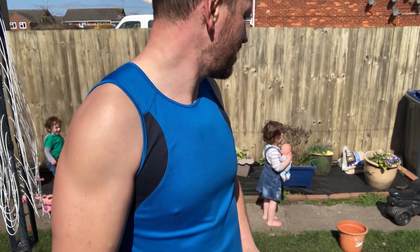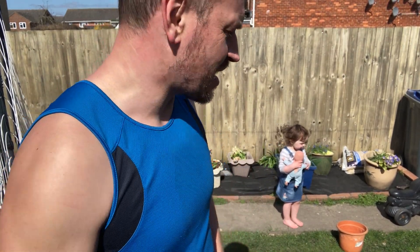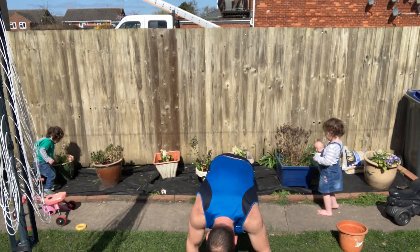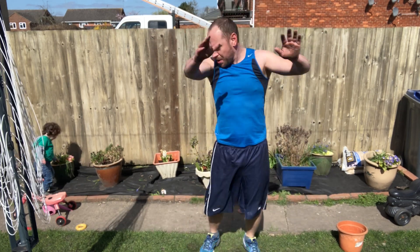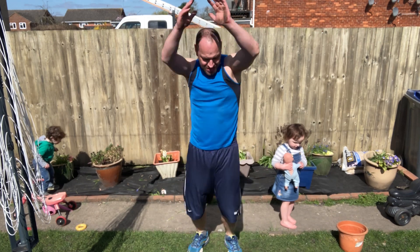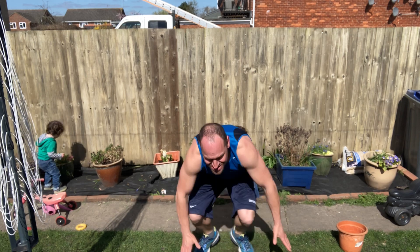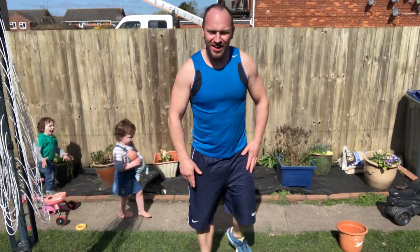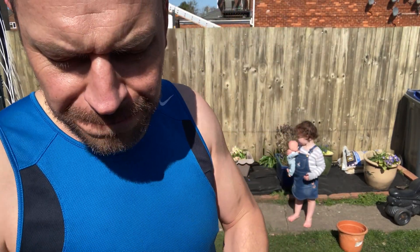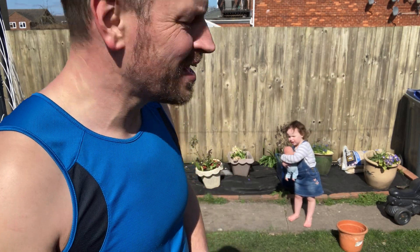Ninth set — let's go. One, two, three, four, five, six, seven, eight, nine, ten. I'm sacrificing form a little there just to make sure I don't take out one of my kids. That's nine sets done, I've got one set left — that feels pretty good. High five! Last set.